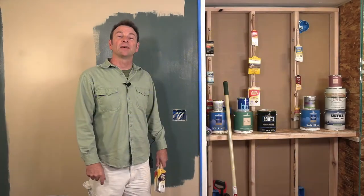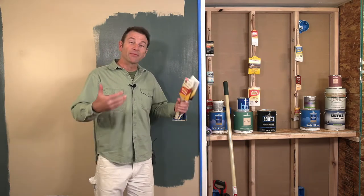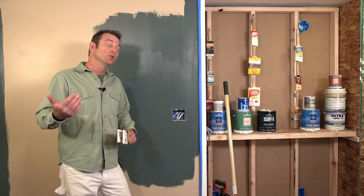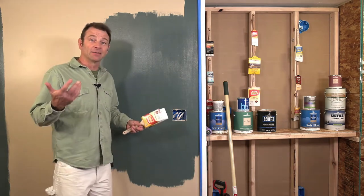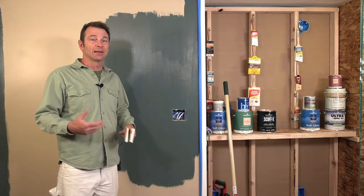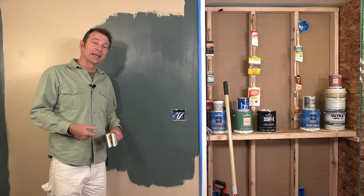Hello everybody, welcome back to Painting Fundamentals. I'm Joe Carswell. Up to this point we have been through a lot of the painting process — tools and materials, every step from floor protection to spackling, filling defects, caulking seams, priming, and even taping certain areas to protect them from paint. We've been through everything. Now it's time to put a coat on this demo wall.